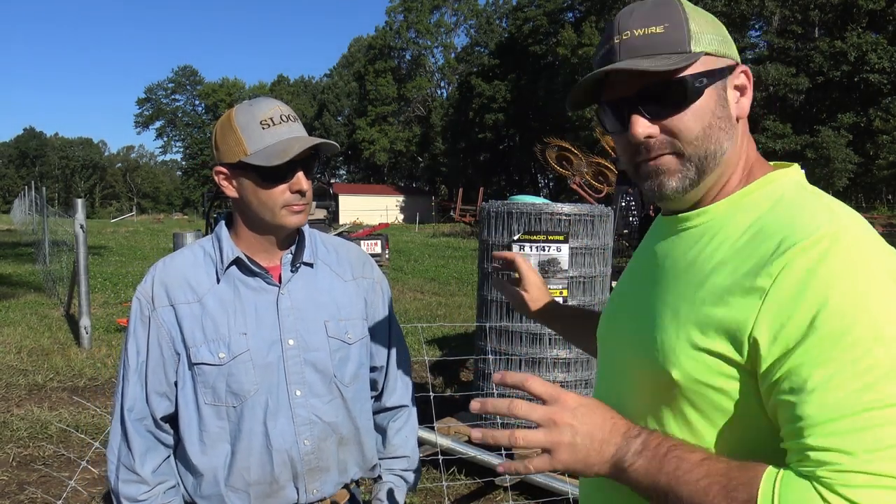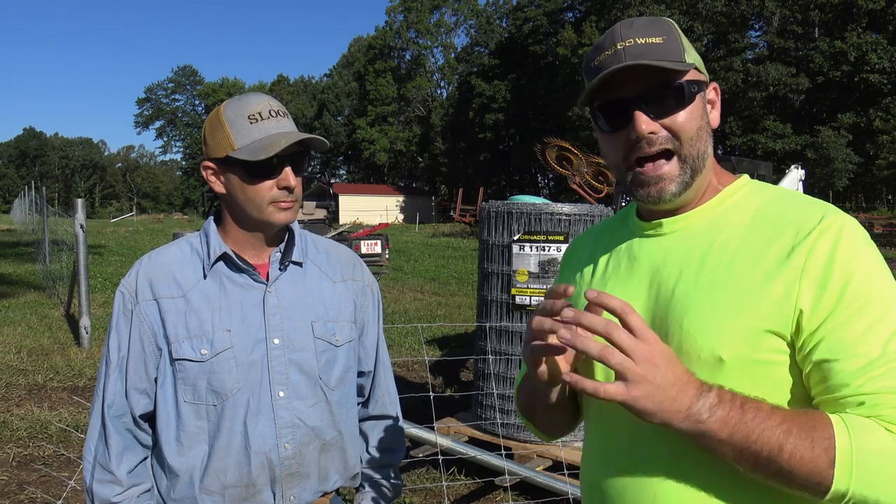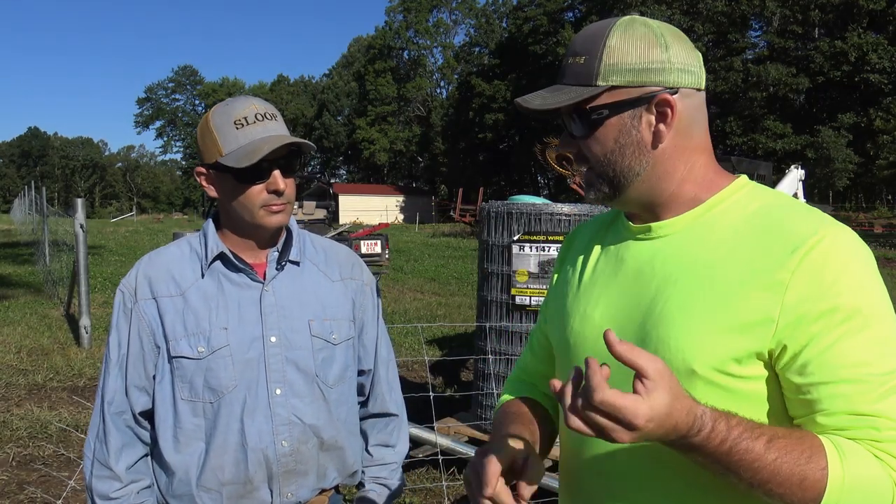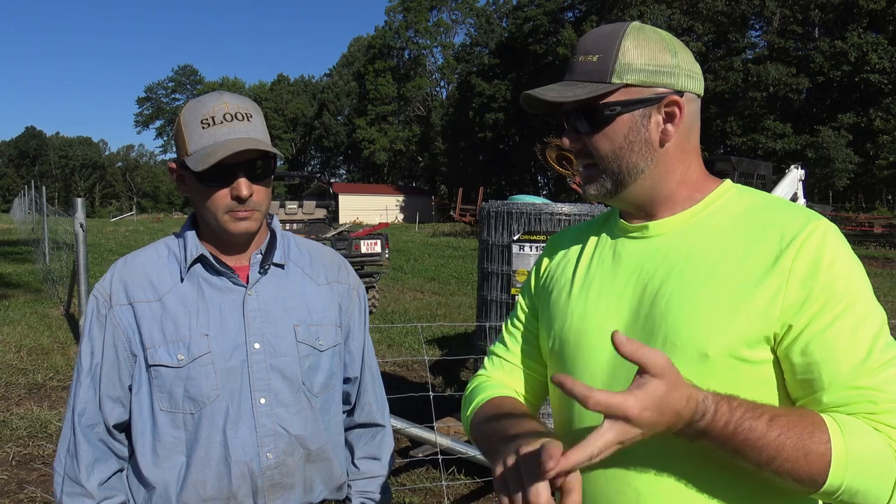We're using Tornado wire — fixed knot, 13-48-12. That means 13 strands going this way, 48 is how high in inches, and 12 is the stay spacing. This is a fixed knot, high tensile woven wire fence. We're going to show you a good way to stretch your fence today. We'll talk about the bracing — this applies to wood fence posts, metal fence posts, any kind of post.